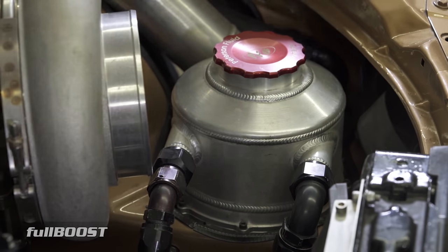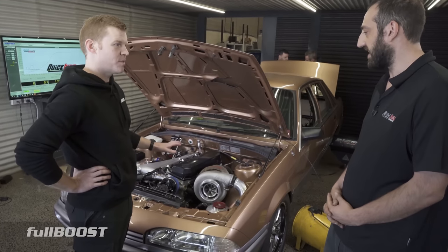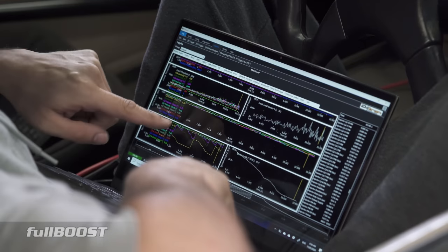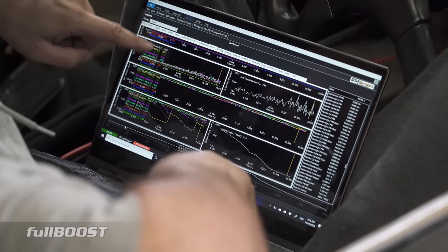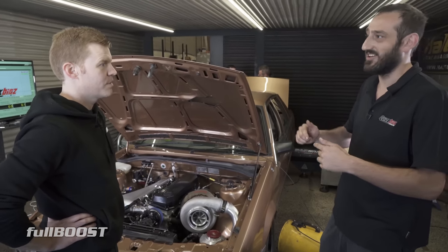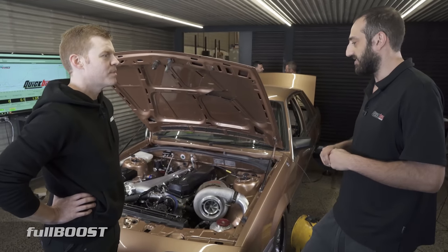Also, the temperatures are lower — everything's just beautiful. It's running an Emtron KV12 — pretty much a four-connector ECU. It's got built-in G-meter and all that stuff, so you don't have to buy any extra boxes. Two O2 controllers on board, which was actually beautiful. Today we had an O2 that bombed out, we just picked a secondary O2 — it's already wired in the car. We got there as backup and that worked out really good.